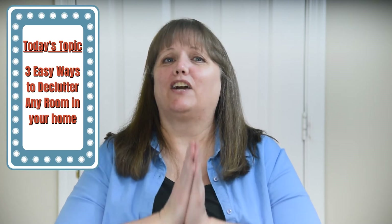Hey everyone, welcome back to my channel. If this is the first time you're visiting, thanks so much for clicking on this video. My name is Pam. I'm a professional organizer and I enjoy sharing all of my organizing tips with you here on my channel. Today I want to share three easy ways to declutter any room in your home, so let's dive right in.